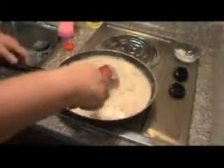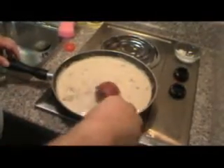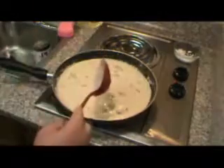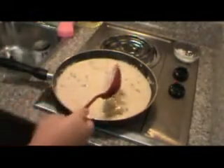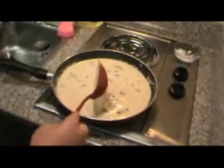Alright, now this is back up to temperature and it's thickening up. I'm just gonna turn the temperature down and let it simmer for a few minutes — let it thicken up, take out the last little bit of that raw flavor, and just let everything blend together.